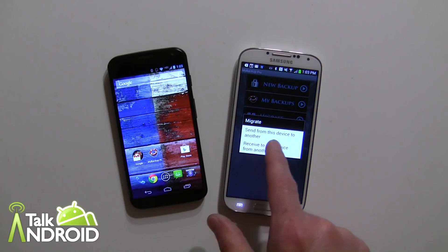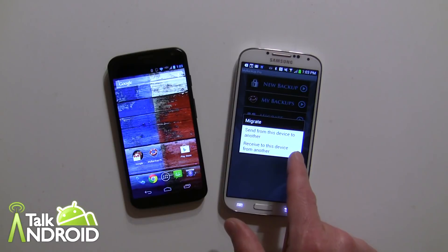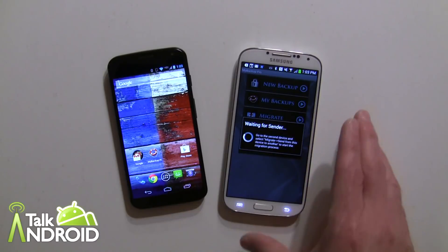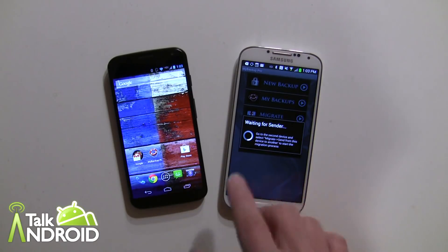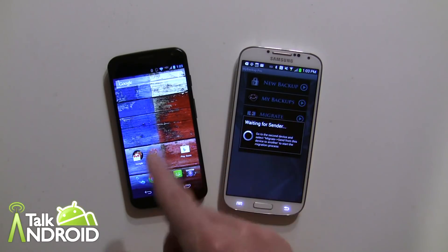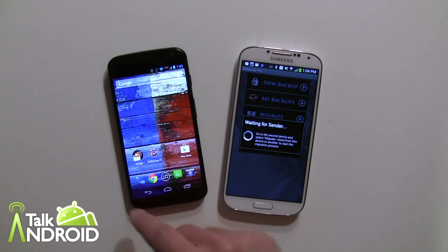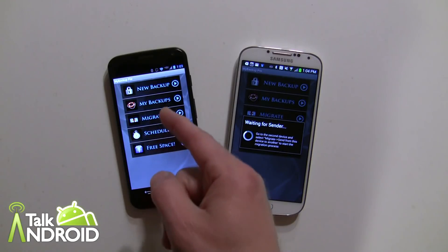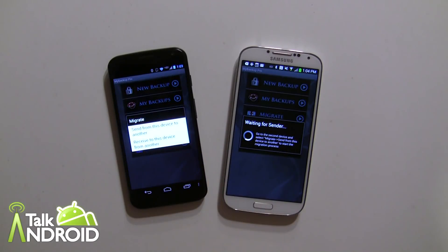In Migrate you choose to either send from this device or receive to this device. This is the new device, so we want to receive. When I went back into the app it was still open and basically looking for another device, which we haven't set up yet. So that screen is going to hang there while we go over to the Moto X.